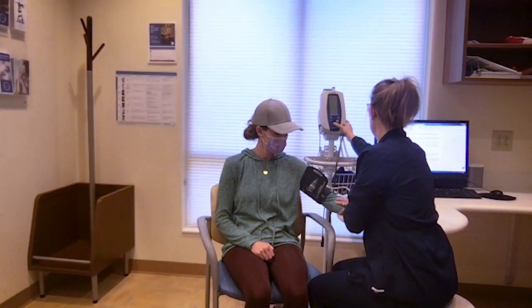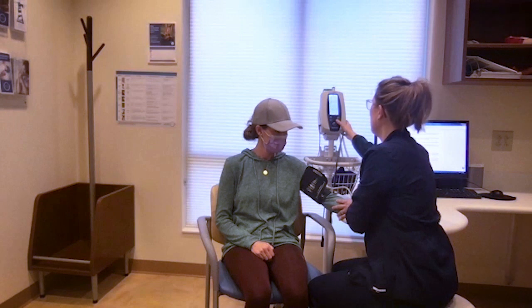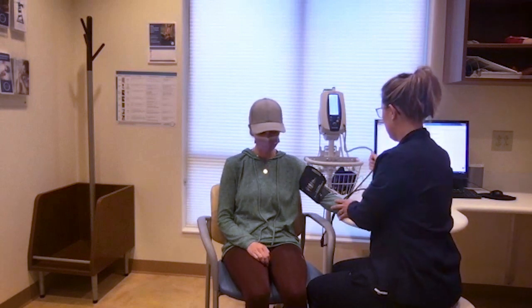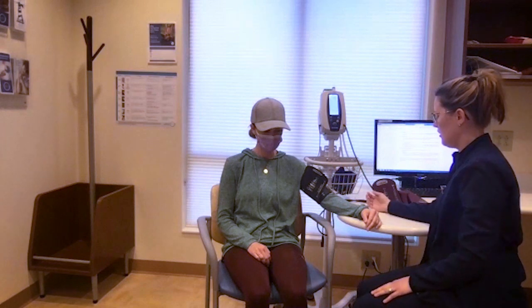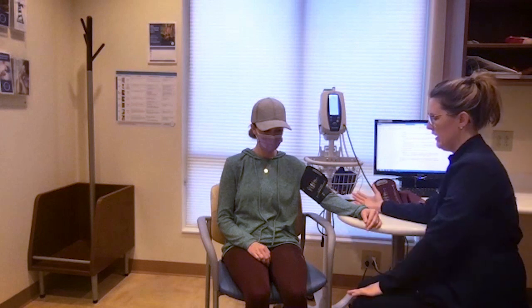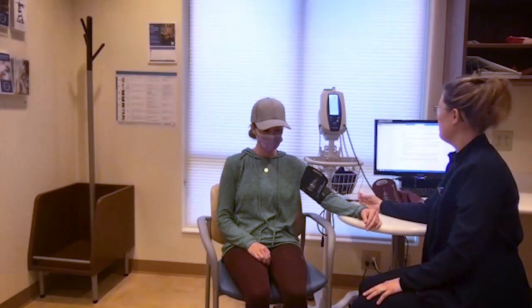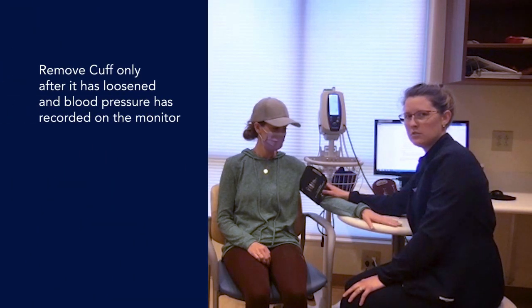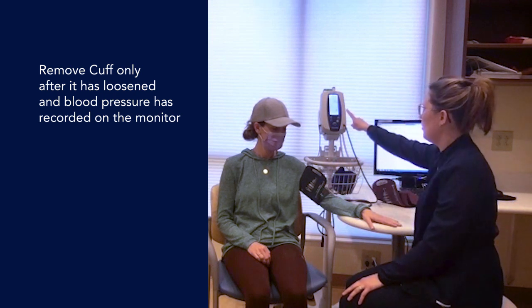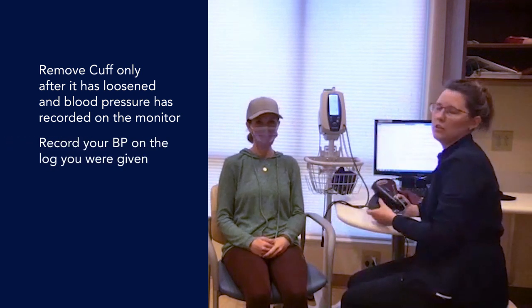When we get the blood pressure, most of you are using an automated cuff at home, and we use this here in the office as well. She's going to sit quietly — see how her arm is. We want to make sure it's at a level and not hanging down, because that can also affect the blood pressure. We're just sitting quietly right now. We want to make sure that the cuff is completely loose before removing it and that your reading is up on the monitor. Once you have that, you can remove the cuff and record your blood pressure and pulse on your blood pressure log that you were given.